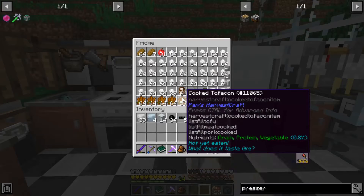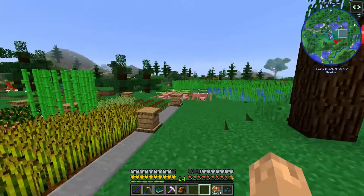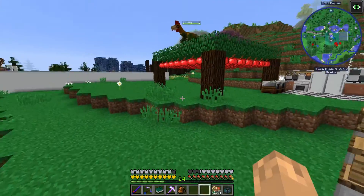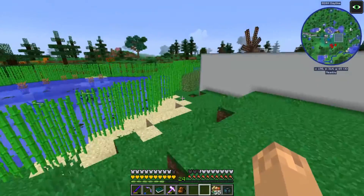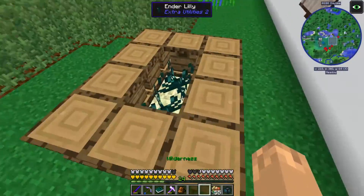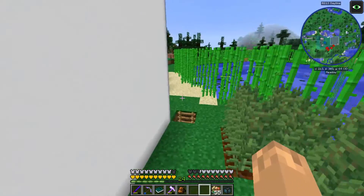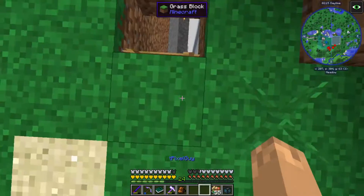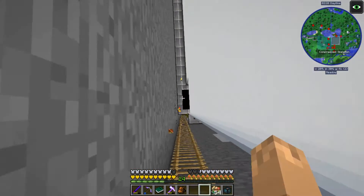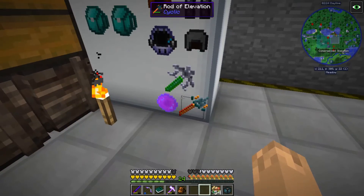The tofu bacon recipe yields five times as much, so we are saving a lot of pigs by doing it this way, and I'm sure she will appreciate that. One more thing: I decided to plant these ender lilies on endstone, which makes them grow faster. I'm not sure if the bees are actually helping, but I'm leaving them there because they're not hurting.